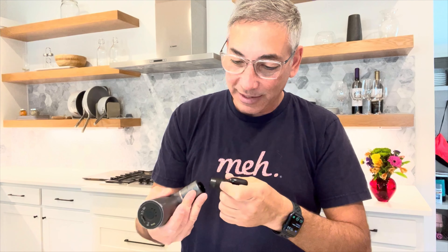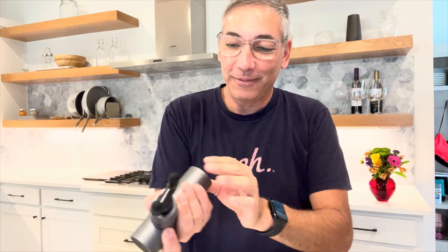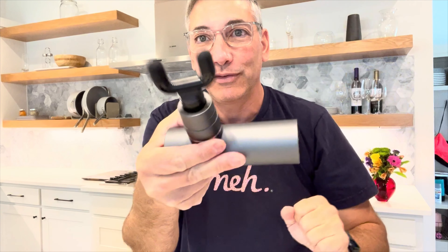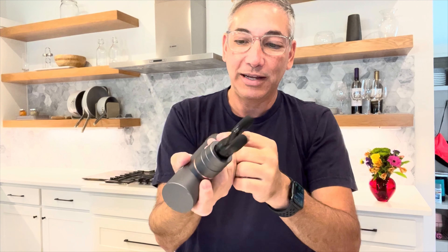This is the massage gun right here. It's got buttons on the back to turn it on, and these are the attachments — they just snap in place. Let's turn it on. There it is — just a little portable one, and wow, it has a tremendous amount of power for this tiny thing. Each time you push the button, the lights change and it speeds up the vibration level.